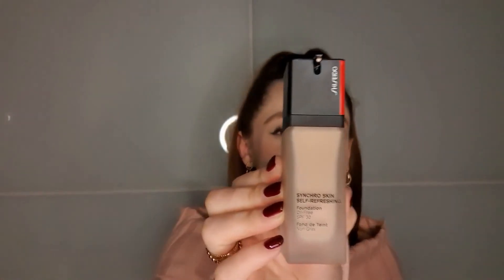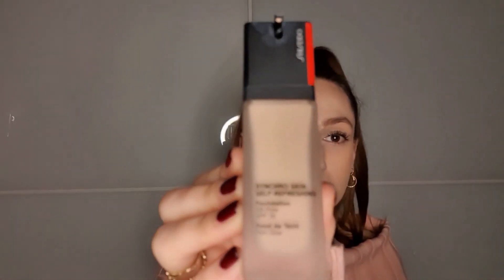It's not like I need another foundation, especially because I don't go out of the house that much. But I would say that this is my second-place foundation, right after the Purito — a very close second. Because I love this foundation very much. This is the Shiseido Synchro Skin Self Refreshing Foundation.